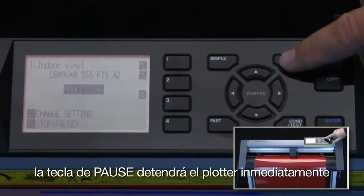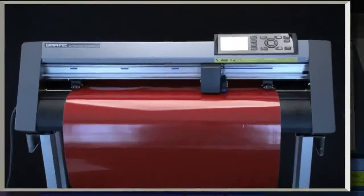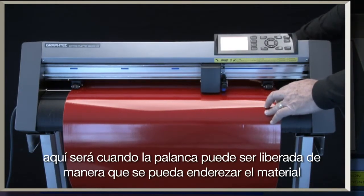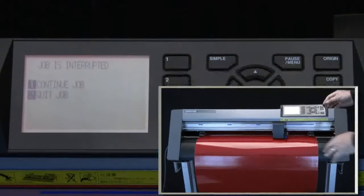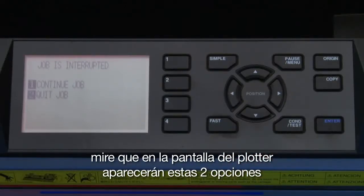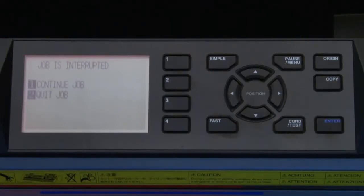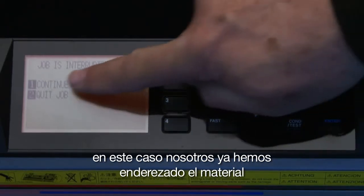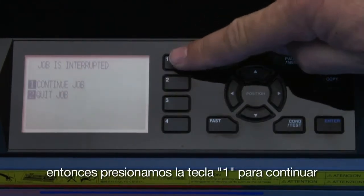The pause menu key will stop the cutter immediately. Here is where the set lever can be released so that the media can be straightened. The cutter's screen will display two choices. Continue, the first choice, will continue with the cutting operation. In this case, we've straightened the media, so we can press the 1 key to continue.